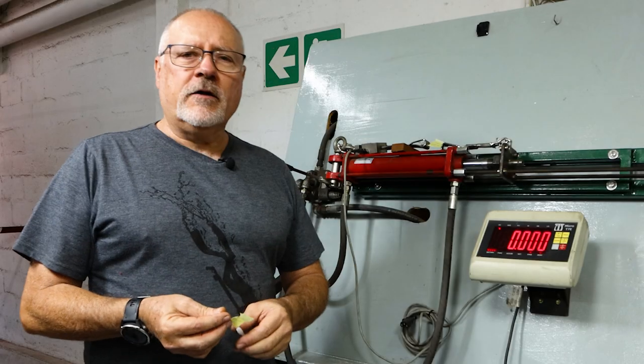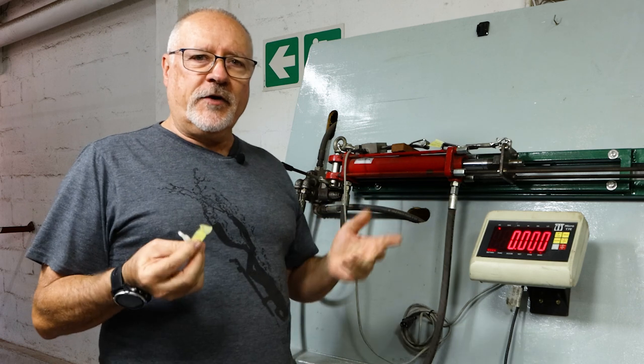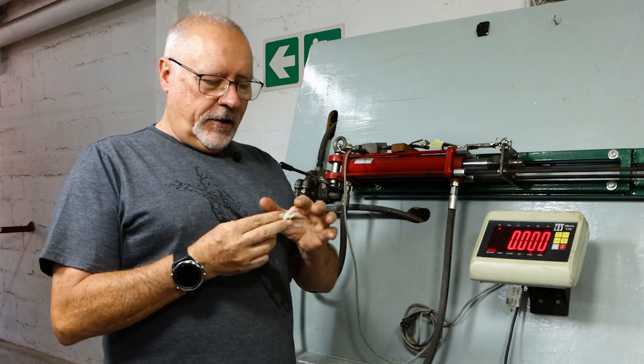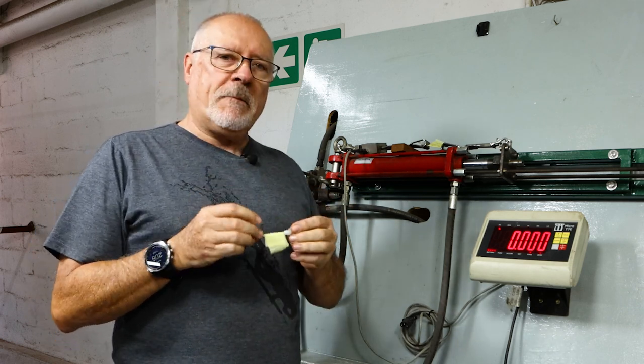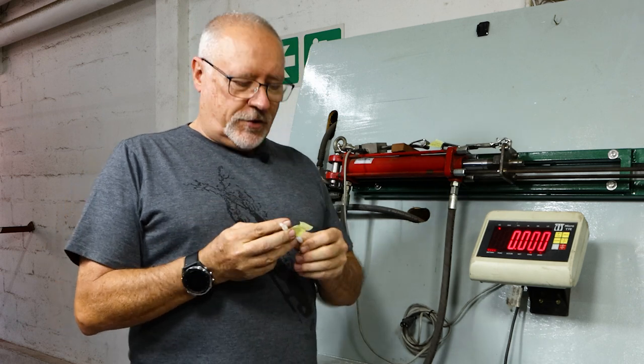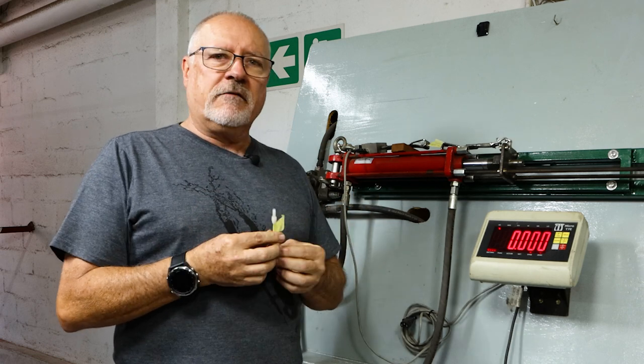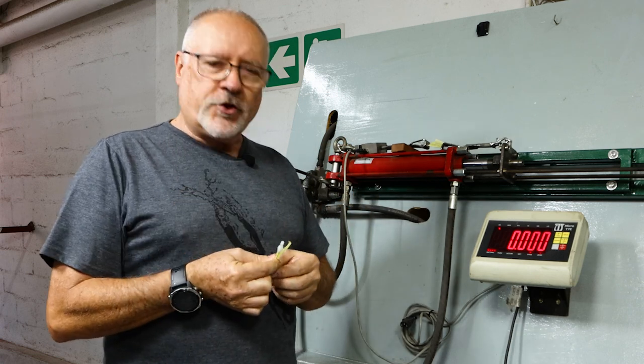Hi guys, welcome to a new video on our wishbone bead testing. This is Part 3. We are going to be testing all the changes we made today. We actually got about 12 different versions to test and each one has a specific setup, so we're going to try and find what is the best in terms of brake strain compared to the previous.